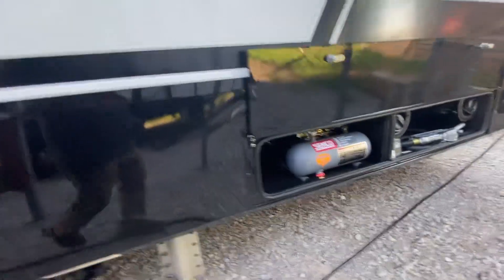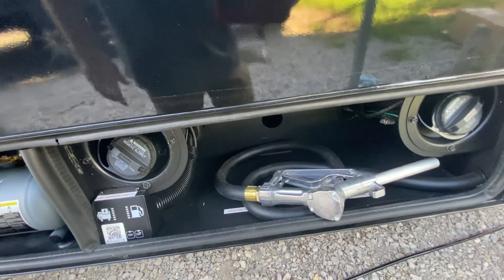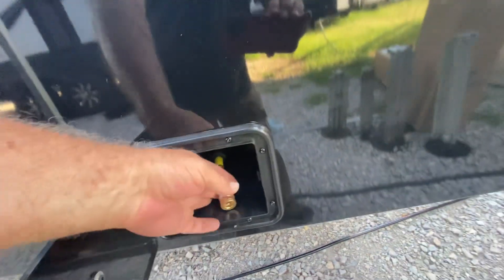So back here it looks like an air compressor, and then your station for your toys and generator. I guess it's an LP connect.